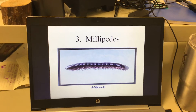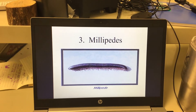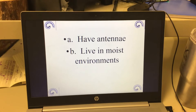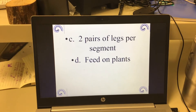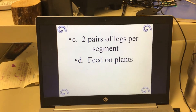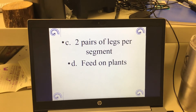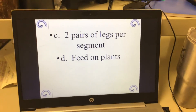The third class of arthropods is millipedes. They have antennae and also live in wet areas. The key difference from centipedes is that millipedes have two pairs of legs per segment instead of one. They are herbivores — they eat plants. You may have seen these outside while digging around; some people call them roly-polies because when they get scared, they roll up into a tight little ball.